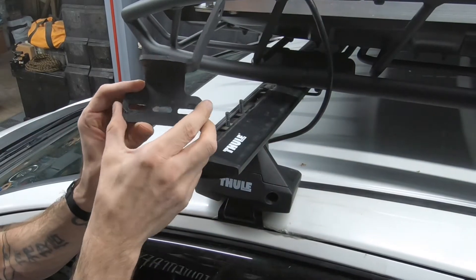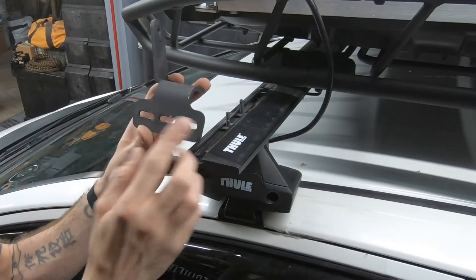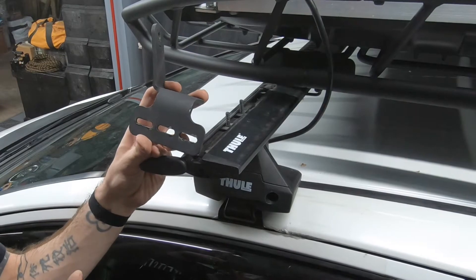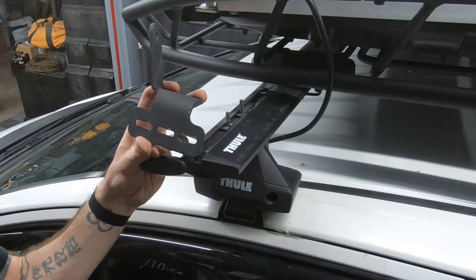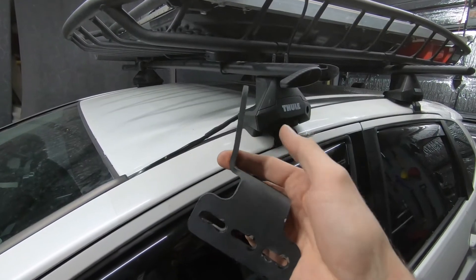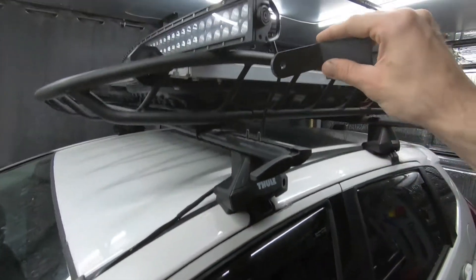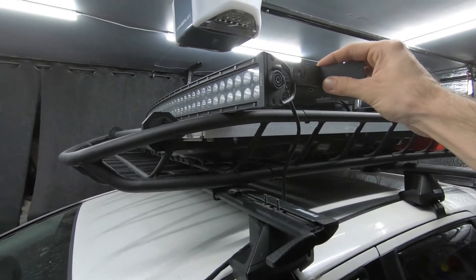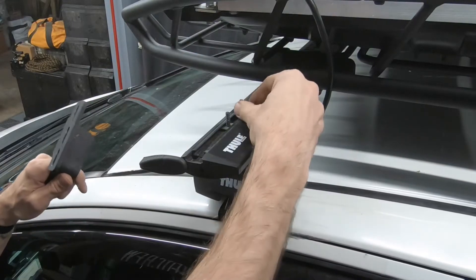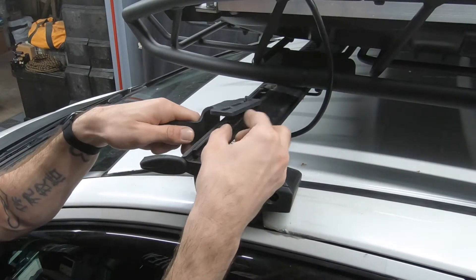Here I have a Rhino Rack LED light bar mount. They have two of these on their website — one is $60 and one is $90. I ordered both and they're the exact same thing, so I sent the expensive one back. I heated it up with a torch and bent the bracket a little bit so it would fit a curved light bar, because this is made for a straight light bar. All you've got to do is slide those bolts to match up the bracket.